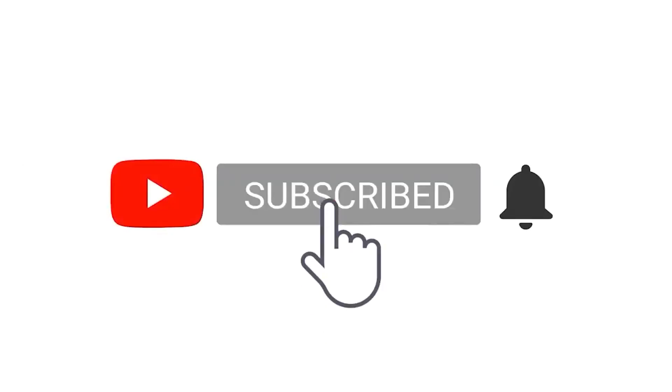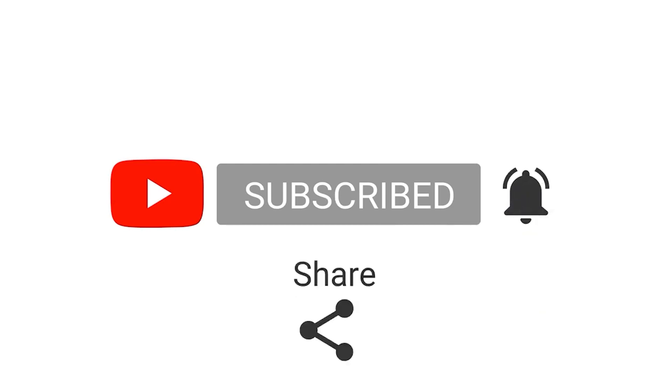Before we begin this video, please click on subscribe, ring that notification bell, and like, comment, and share.